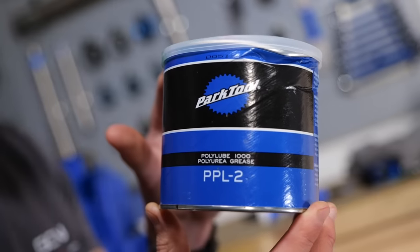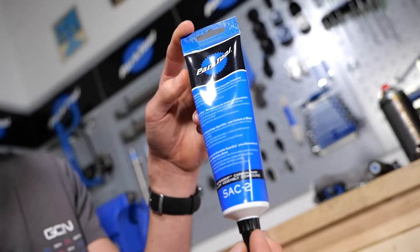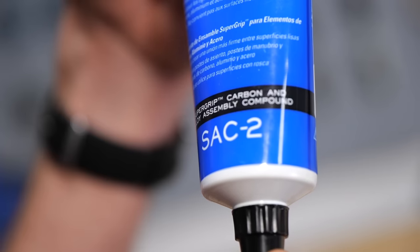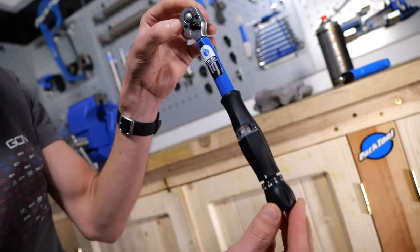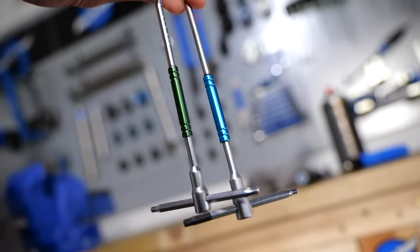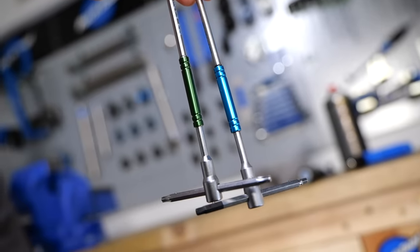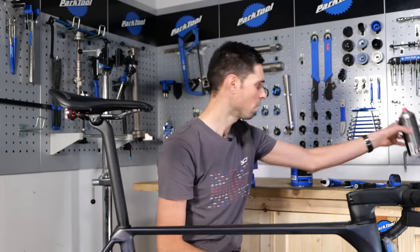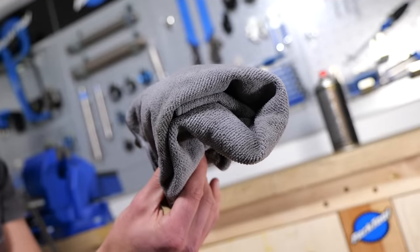You're going to need some standard grease, some fiber grip or carbon paste — whatever different brands want to call it — and some kind of torque wrench. You're also going to need a selection of Allen or hex wrenches, a tape measure, some disc brake cleaner or isopropyl alcohol, and a cloth to clean everything up.